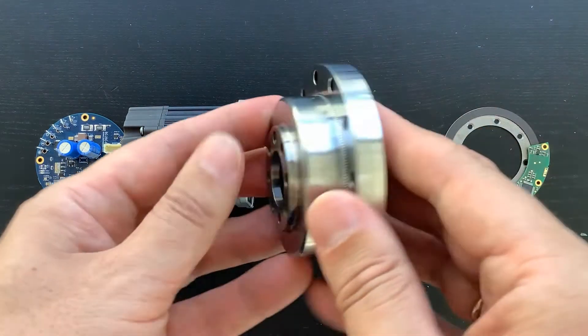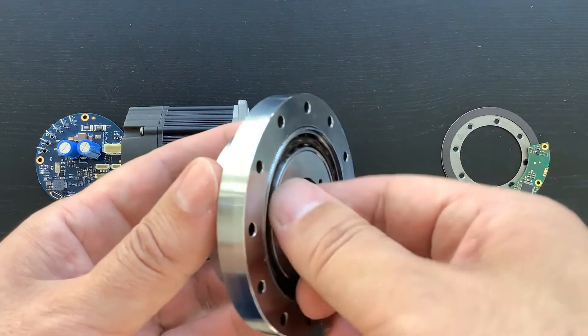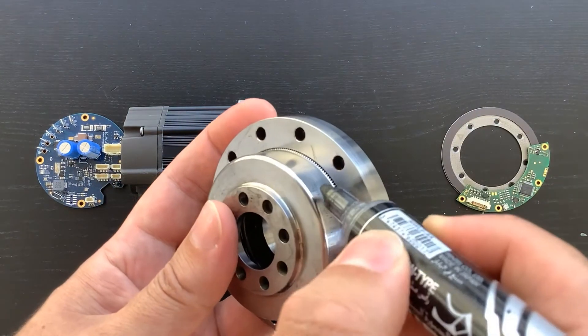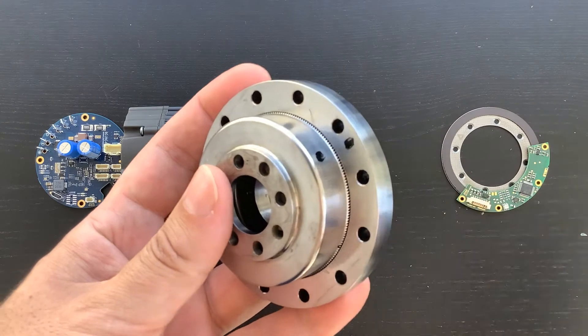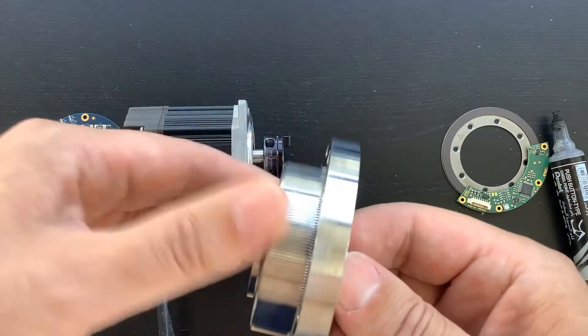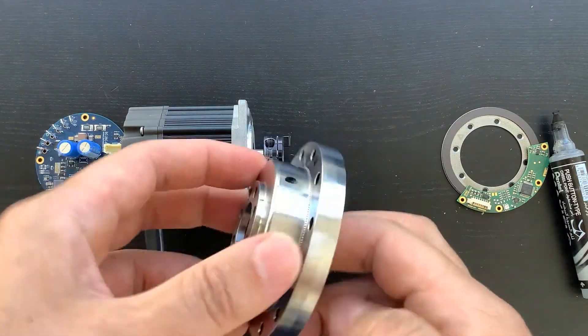The harmonic speed reducers have a lower weight than other kinds of reducers, given a specific reduction factor and a nominal moment. The reducers have a very compact form and a convenient shape suitable for various mechanical designs. A hollow shaft allows passing electrical cables through the reducer, which comes very handy when designing robotic arm manipulators.